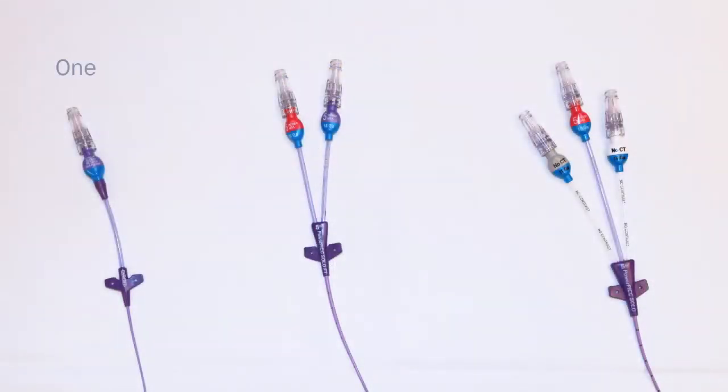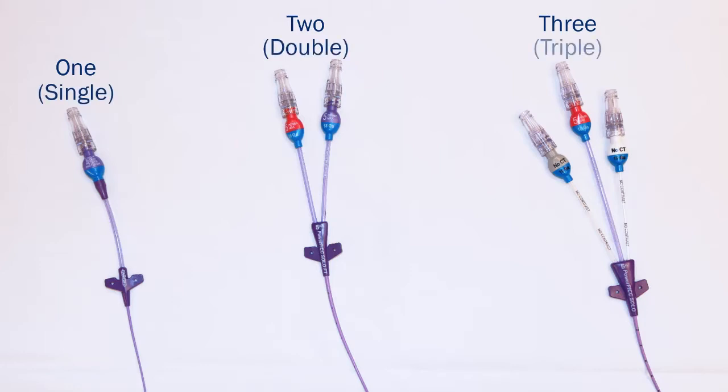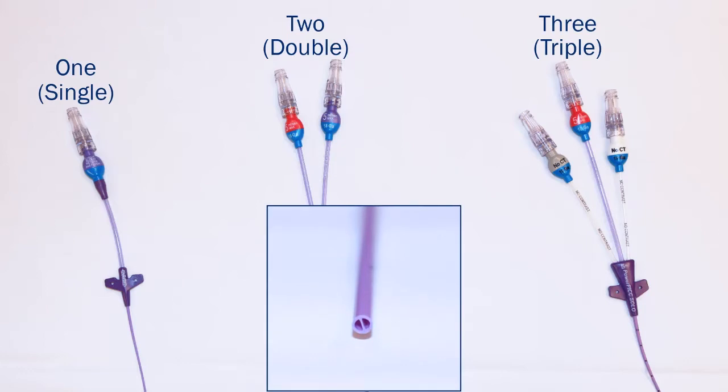The PICC may have one, two, or three openings called lumens. Depending on how many lumens your catheter has, it will be called a single, double, or triple lumen PICC. Each lumen is a separate channel and can be used to infuse different medications at the same time.